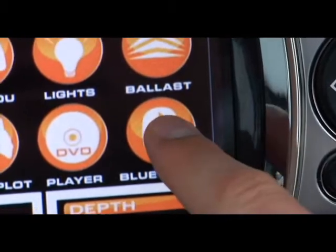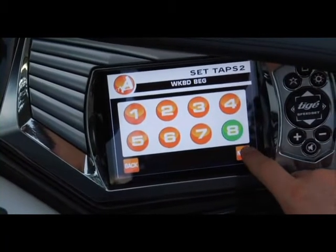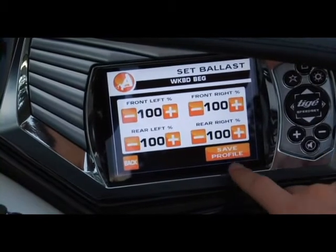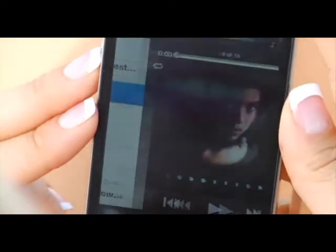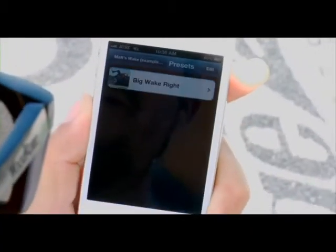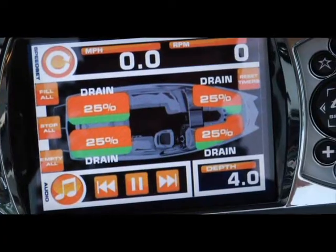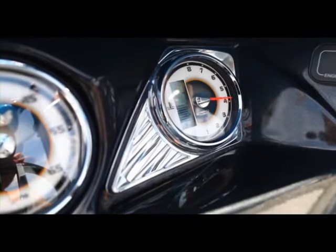With integrated Bluetooth connectivity, Tyga has added yet another layer of function to its industry-first touchscreen control system, Tyga Touch. Now tap into your favorite riding playlist wirelessly through your mobile device. Then take your Tyga U-Rider profile wherever you go with the new Perfect Pull app, so your ballast, speed, and TAPS 2 settings are always right there when you're ready to ride.